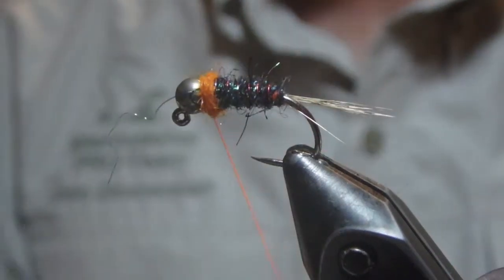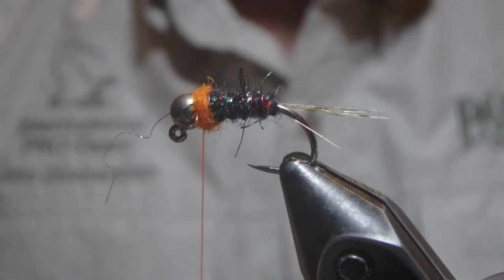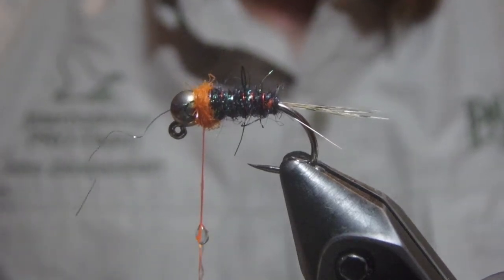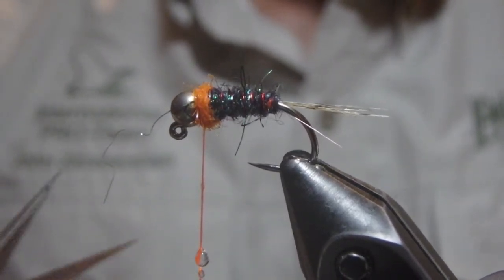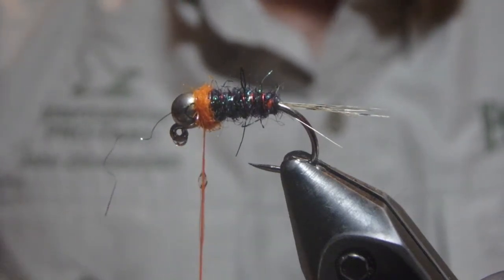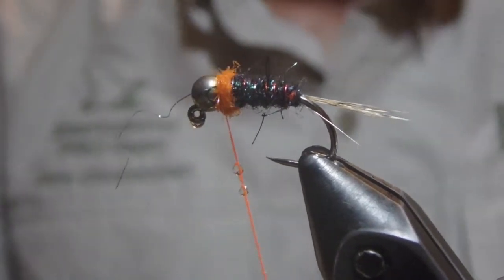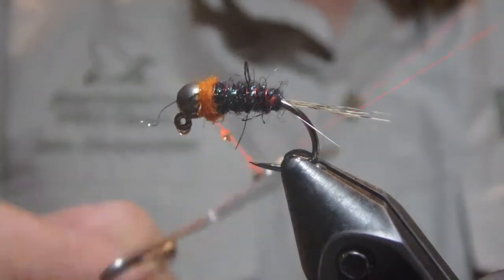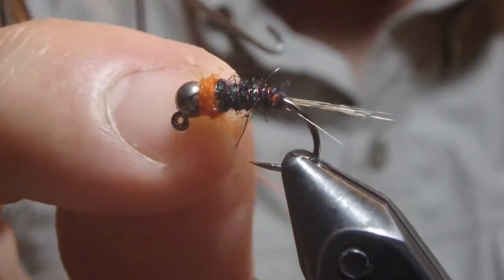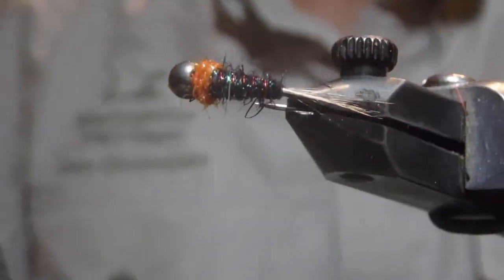Pull down and it'll sink away. Then apply either some head cement or super glue on a brush to finish this off. One more time through — pull that down, sink the thread in the bead. This fly is done.